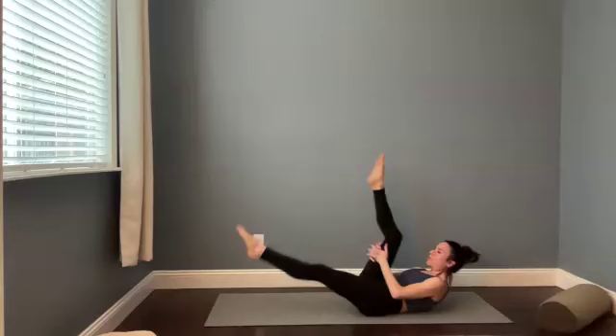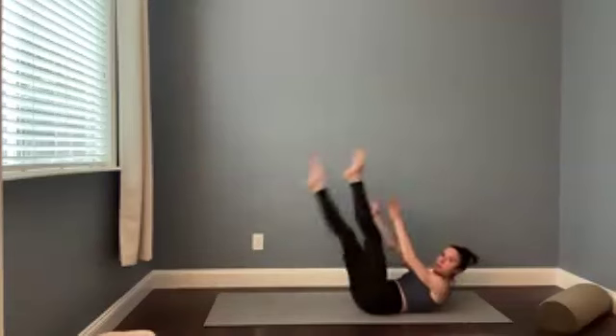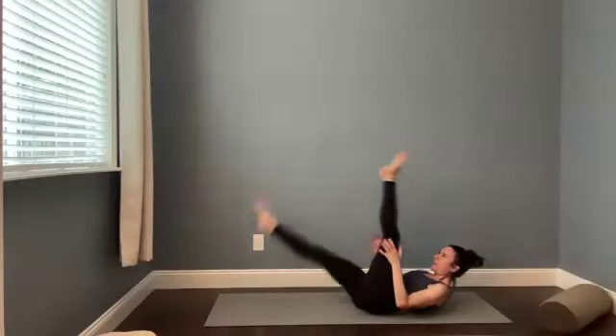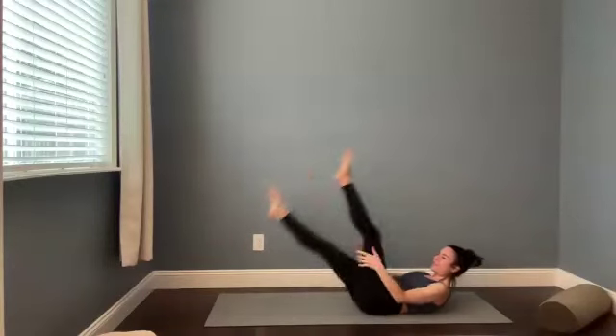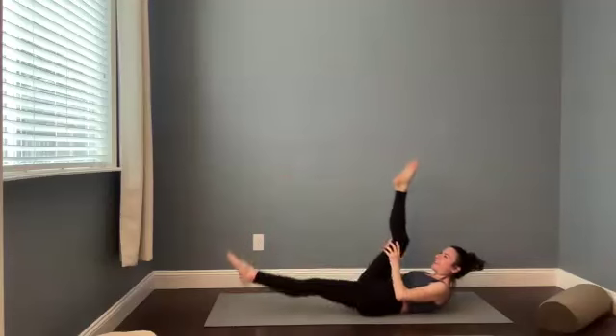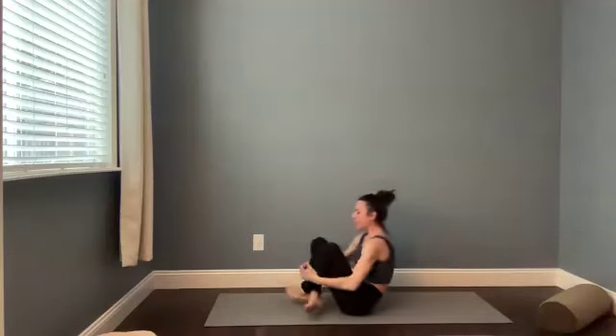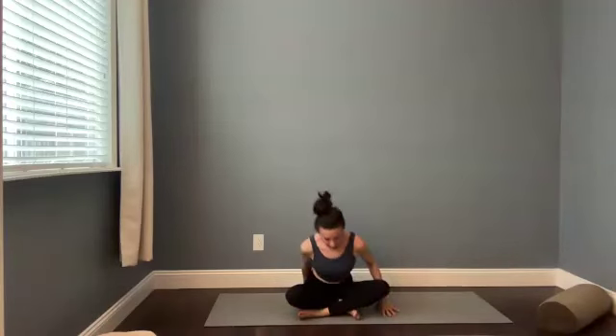If you feel nice and loose and open, you might be reaching more for your calf. For three, we're going to hug both knees in. In two. And one. Bring both of your knees into your chest. Rock forward and backward until you can find a seated position. Once you're seated, reach your arms up over your head. Interlace your fingers. Stretch to the sides of the body. Keep your chin level so we're just lengthening and opening the spaces between the vertebrae.